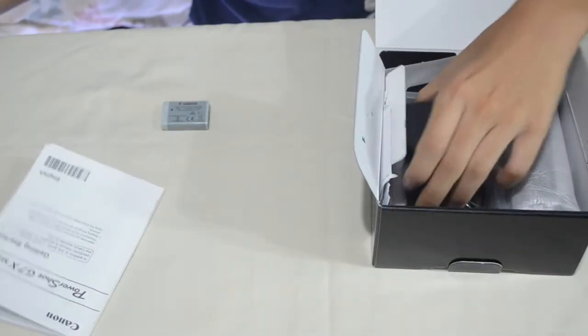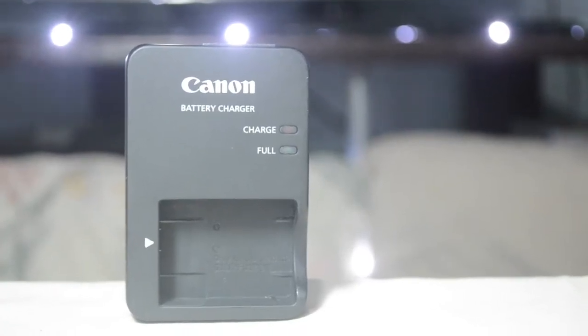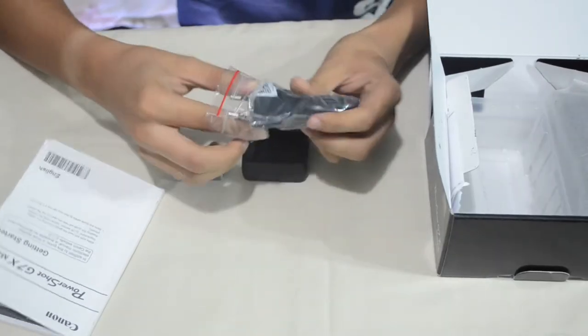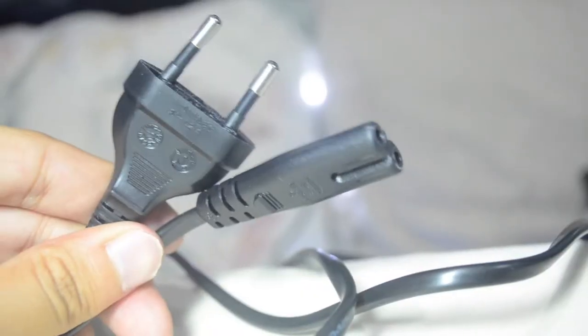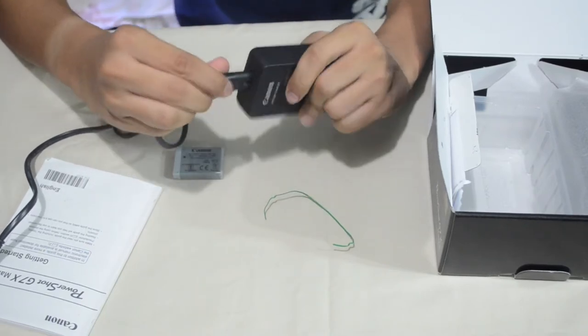If there's a battery, there is a battery charger of course. This charger is different from my Nikon charger because it has a cable that you need to insert first before plugging it into the socket. So right now I'm just going to insert the cable into the battery charger.